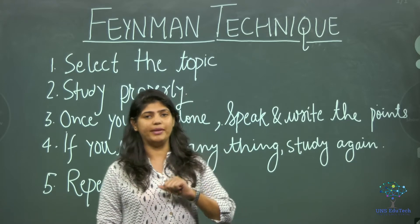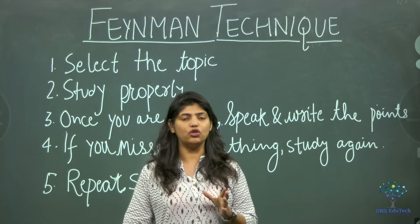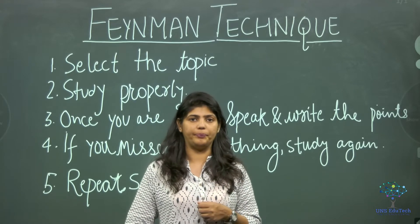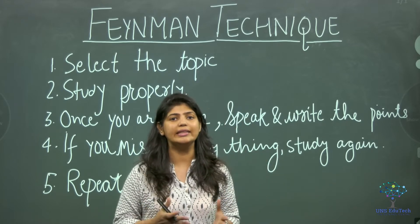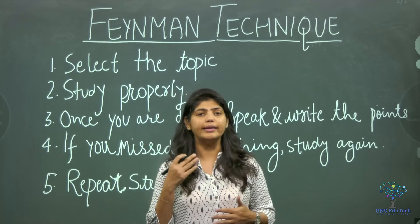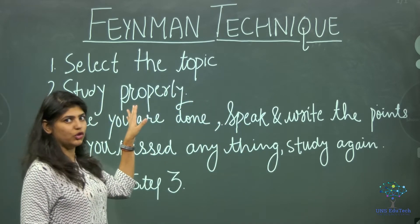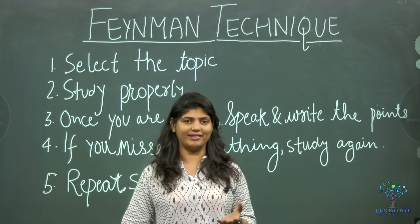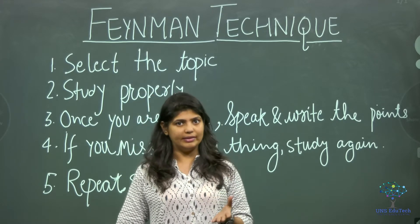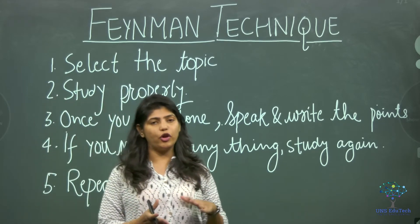There are five simple steps. The first step is to select the topic — please select the topic you want to learn and keep it aside. Then open the book and start reading and understanding that topic. That is the second step: study properly and understand the topic.